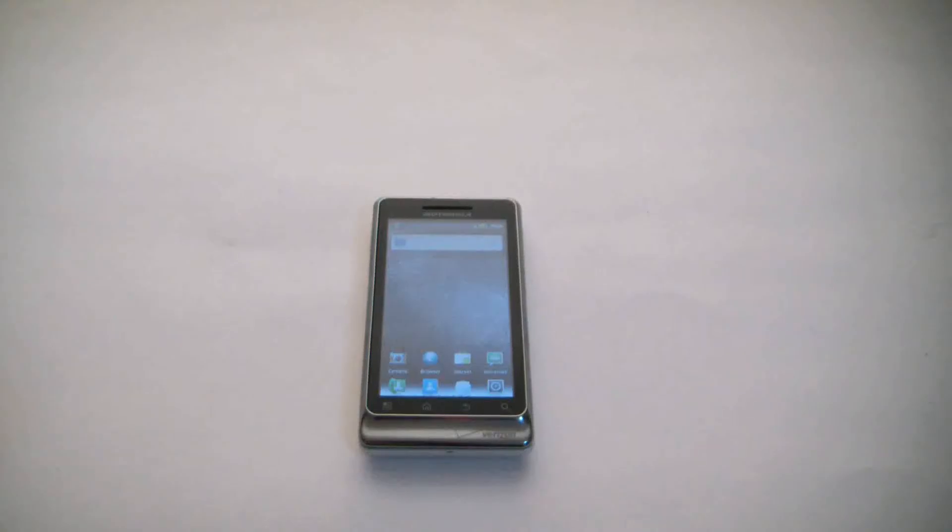In this tutorial I'm going to show you how to hard reset a Motorola Droid 2 smartphone.